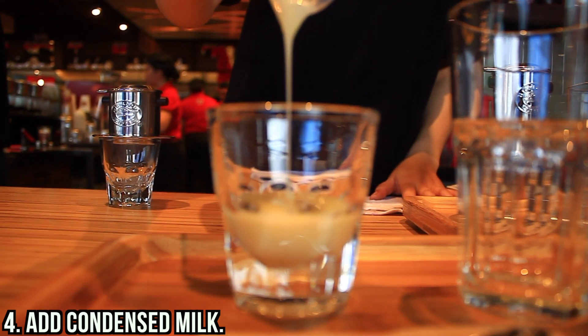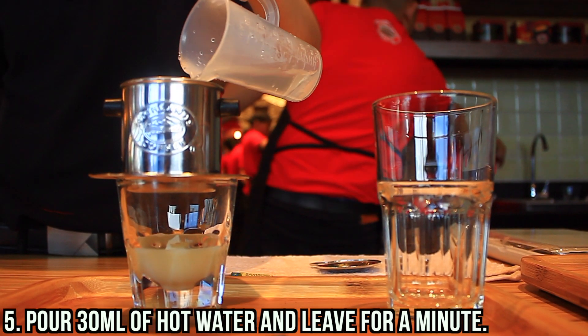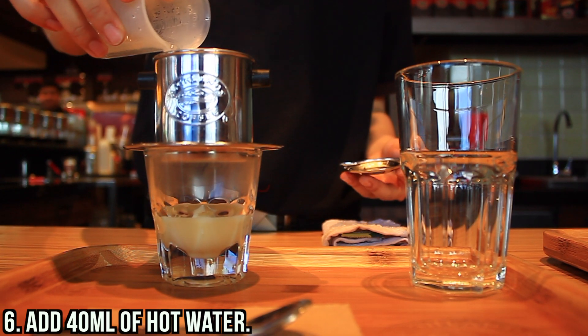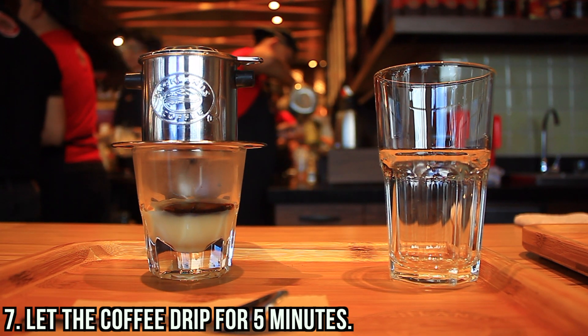They will add condensed milk in the glass. Then they will pour 30 ml of hot water and leave it for a minute. Then add 40 ml of hot water. And then they will let the coffee drip for 5 minutes.